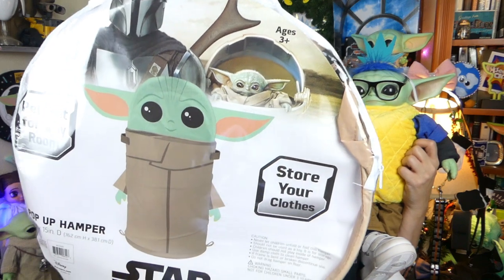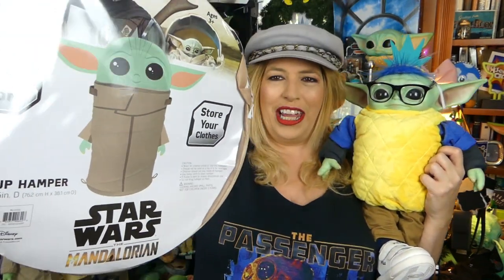Greetings and salivations, everyone! I'm Krista, this is Fisher, and welcome to C-Rad. Today, guys, it is a Baby Yoda Territory video, and I have a review of this new The Child hamper. So stay tuned.